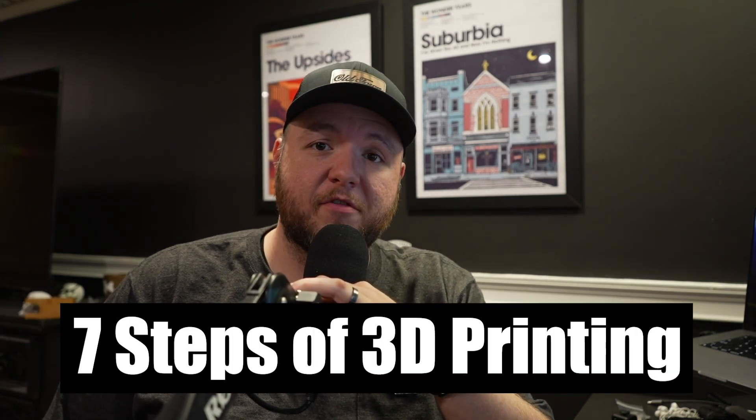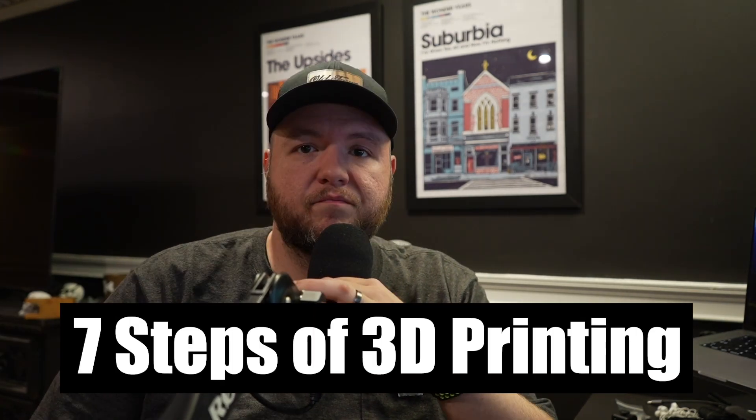How's it going everyone? Today we're going to be going over the seven steps of 3D printing for beginners. This may not be all inclusive, but I just put together a very simple overview of what the 3D printing process looks like for anyone looking to get into the hobby or just for someone that wants to understand what it's like to 3D print. So without further ado, let's go ahead and get to step one.